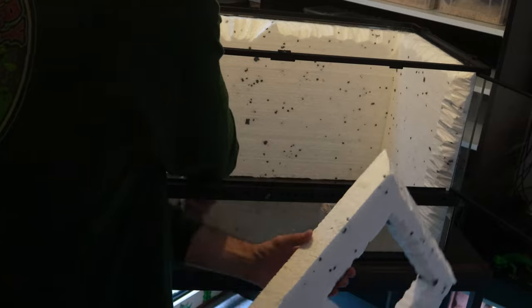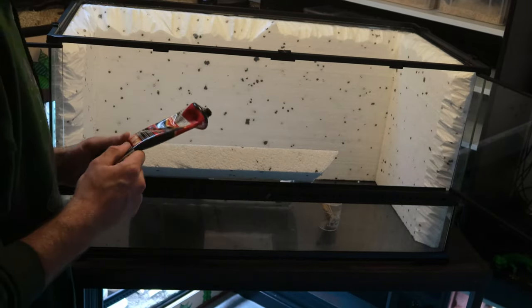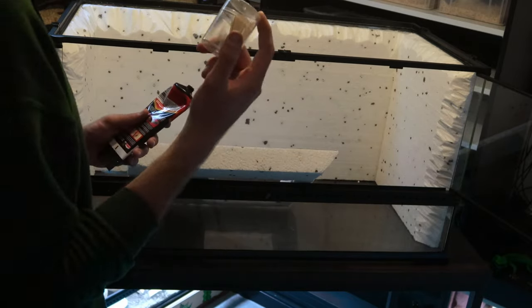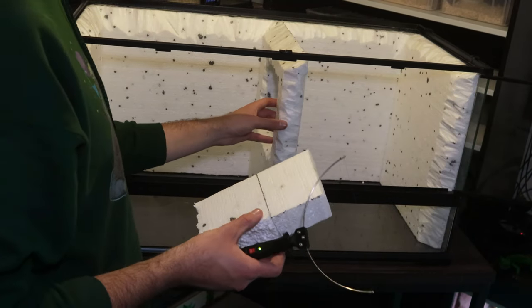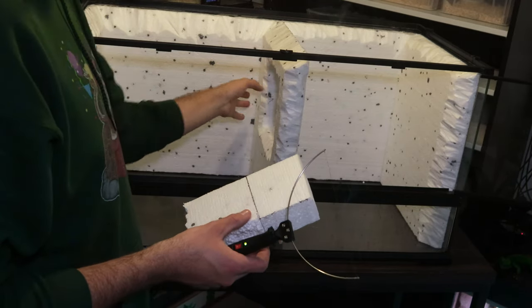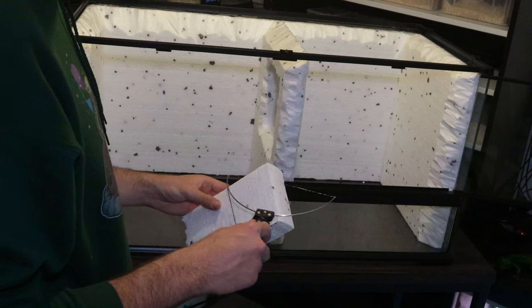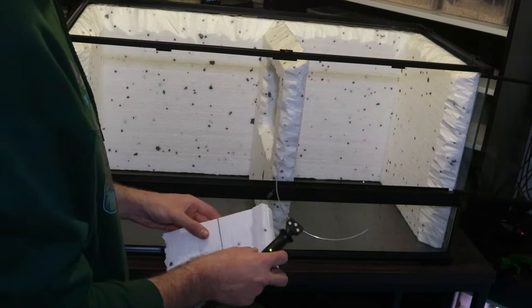We're going to stick this on now — putting a small bit here to stick it to the back, and then we're going to use some cocktail sticks for added support and to keep it in place. Now we've done this, it's actually very secure. This bit's the wobbliest, but the rest is very secure because we put two layers of the No More Nails in, and then from both sides we put the cocktail sticks in for added support. It seems to have worked out really well.